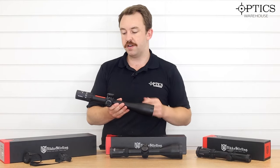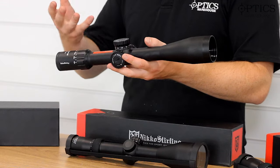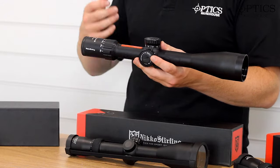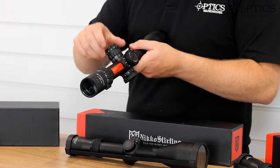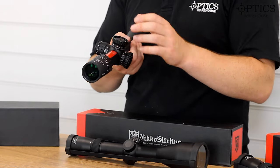You can get them in first focal or second focal plane, 30mm or 34mm tube, and different types of reticles. This represents the top of the range. Rather than having a fixed parallax with cap turrets, you've got an adjustable side focus on there as well as illumination, and a locking turret too.